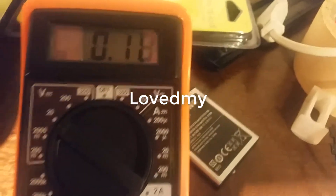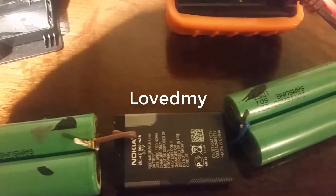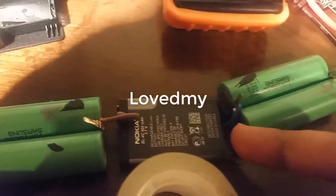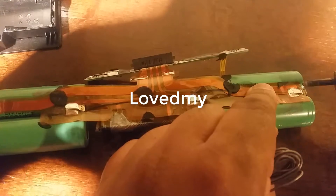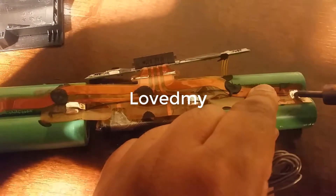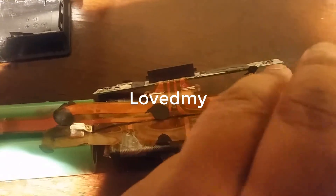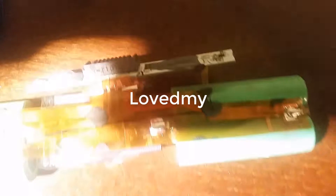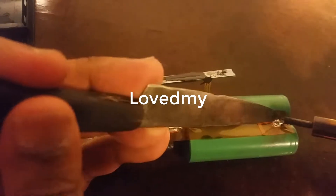The battery is more than $1. This is the wire color. This is the pin angle. I'll put it in the middle.